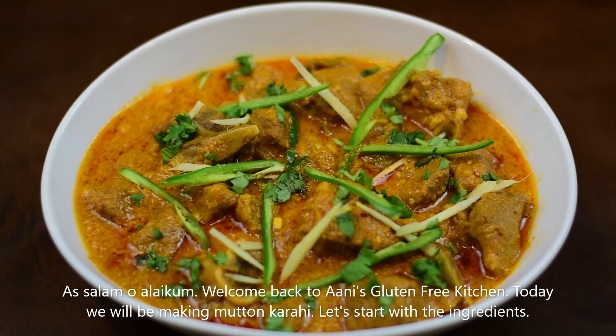Assalamualaikum, welcome back to Ani's Gluten Free Kitchen. Today I am sharing a very different and delicious mutton kadahi recipe with you. Let's start with the ingredients.